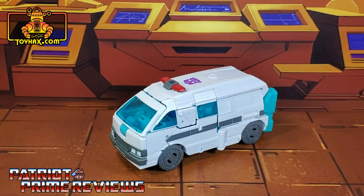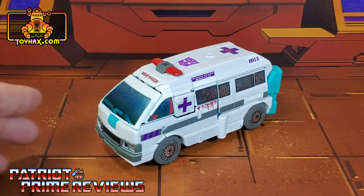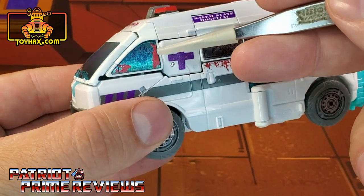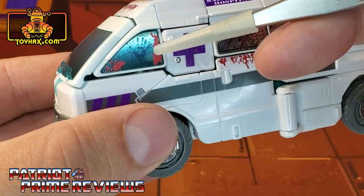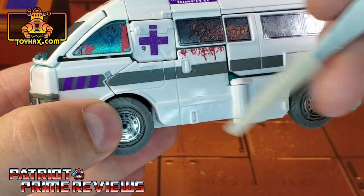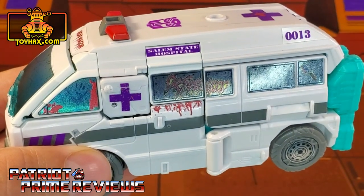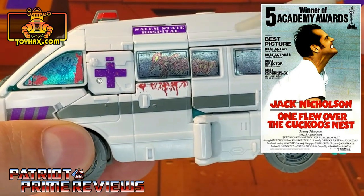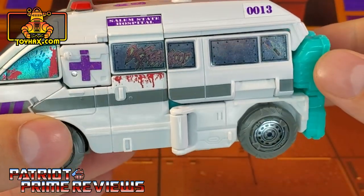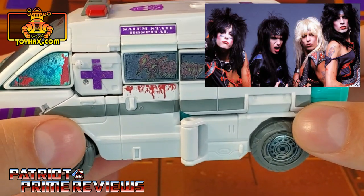There's one final look at Ratchet in vehicle mode before and after — would you look how cool Ratchet looks now. I love this decal set. Of course, we've got the big windshield decal we saw in robot mode, but now he has new window decals on the side — this one has some blood splatter and a handprint on it. There's a new decal that extends the gray striping all the way to the front with some purple stripes, and a new purple cross with some blood splatter. Across the top it says Salem State Hospital, which is a reference to One Flew Over the Cuckoo's Nest. The windows have now been replaced with metal plating, which looks really cool — because once you go inside Ratchet, you are not escaping. And he's got 'Dr. Feelgood' in graffiti, which is a reference to the band Mötley Crüe from the 80s.